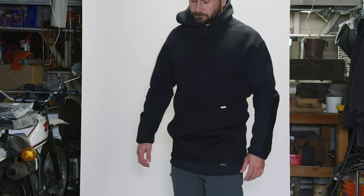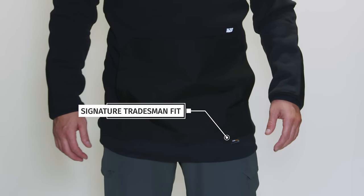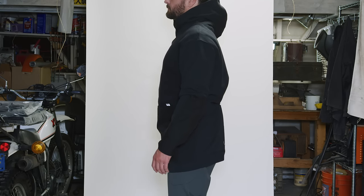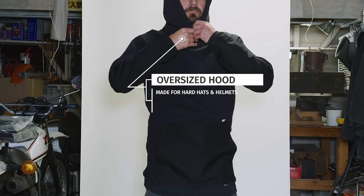The 1620 work hoodie has quickly gathered a cult following because of its signature fit. Most hoodies are way too short and pull up while working overhead and do not offer the protection you need. Our tradesman fit is the perfect length without being too baggy to be caught on anything on the job site. The sleeves are long enough and our hood is big enough to fit a hard hat or a helmet underneath.